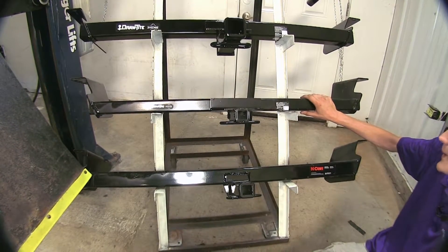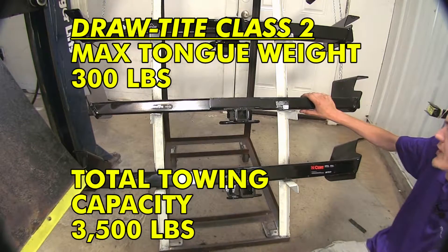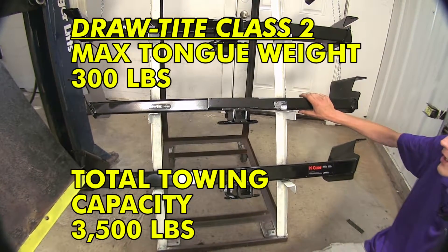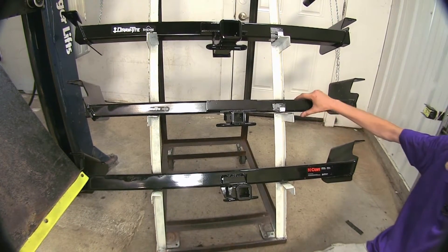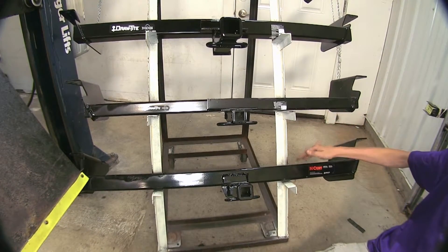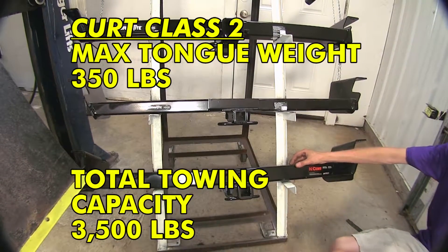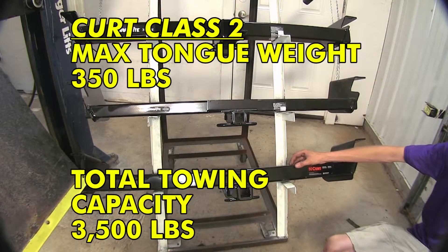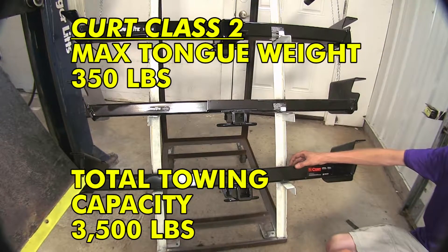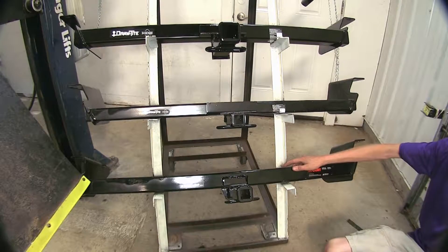The Class 2 Draw-Tite here has a 3,500-pound gross trailer weight rating and a 300-pound max tongue weight rating. Weight distribution is not able to be used with this particular hitch. The Class 2 Curt on the bottom has a 3,500-pound gross trailer weight rating and a 350-pound max tongue weight rating. Since it's a Class 2, we cannot use weight distribution on this particular hitch either.